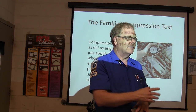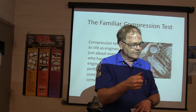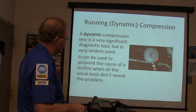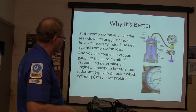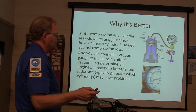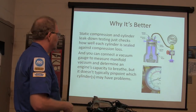Compression going into the radiator and into the other cylinder means we're basically pushing compression into the water, which makes it overheat really fast. And we've also blown the gasket between two cylinders. A dynamic compression test is a really significant diagnostic tool that people don't often use - you can pinpoint the cause of a misfire when all the usual tests don't reveal the problem. Static compression and cylinder leak-down are just checks of how well the cylinder is sealed against compression loss.